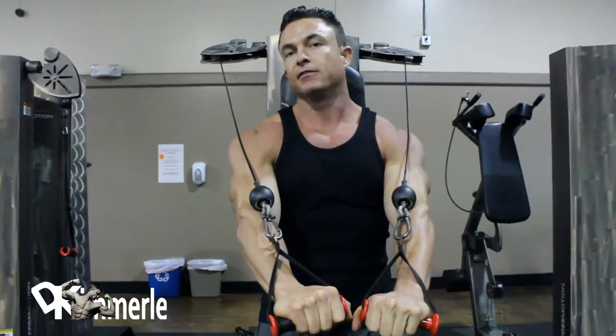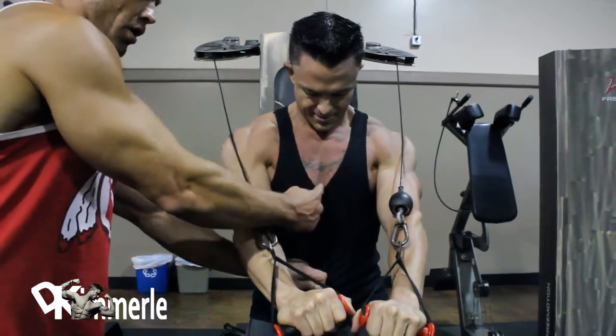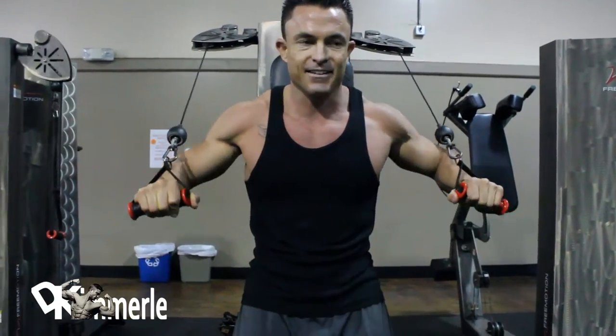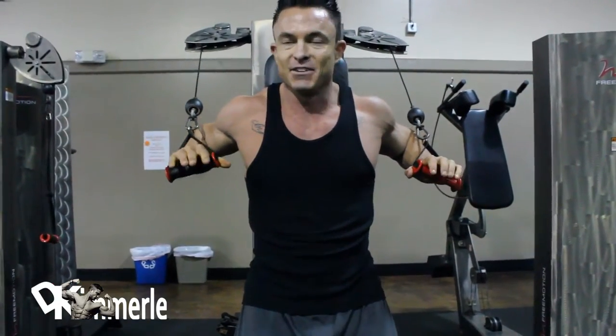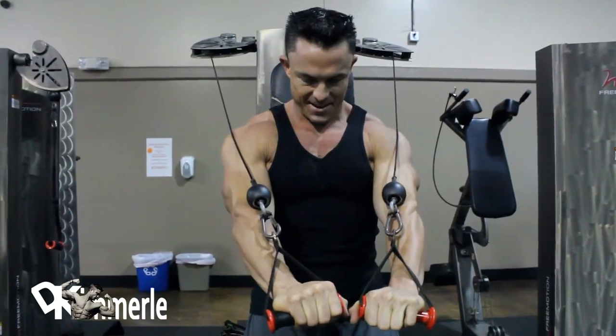Work on that split that Dave has. Dave's got a ridiculous split — it's like got a gap. Some genetics. I pumped oil into there to make it look bigger.